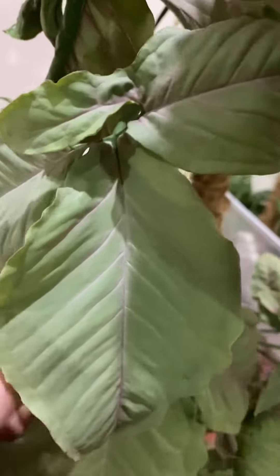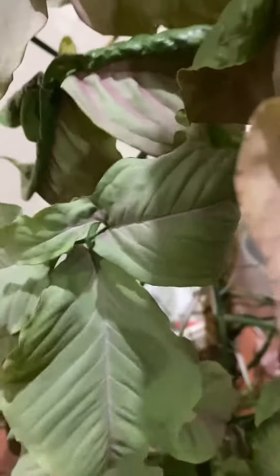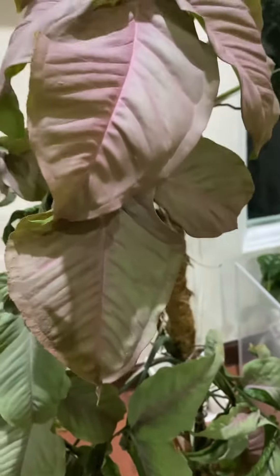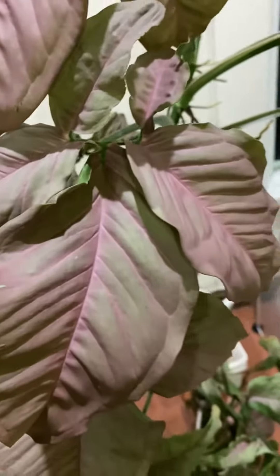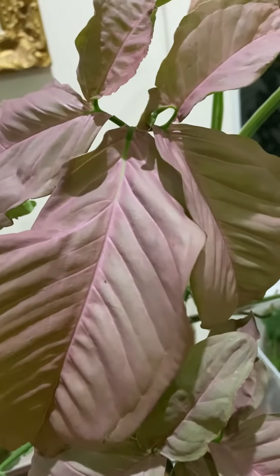Here you can see that the leaves are from one leaf. As it matured, it grew to three or four leaves. And as it matured more, it finally gave off five leaves.